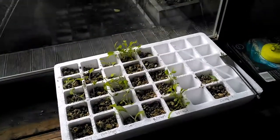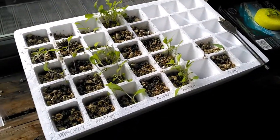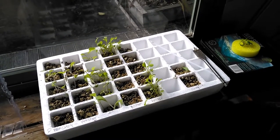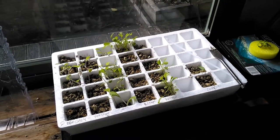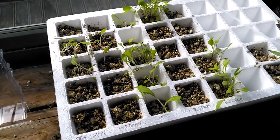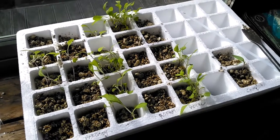We've started with rocket and Pak Choi and we're growing it the Kratky method, so we'll see what happens. Here's my basic setup so far. I've got a seed raising dish with a little plastic cover that goes over the top, because at the moment it's winter here in New Zealand so I'm trying to do most of this inside. Pak Choi is on the left and rocket is on the right.